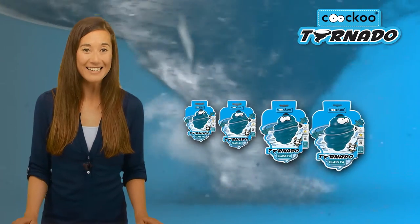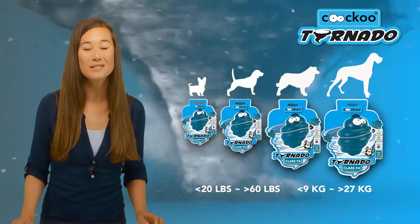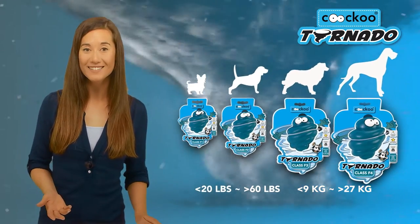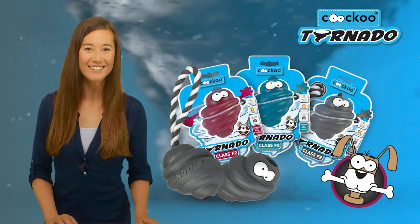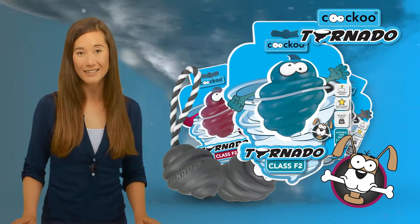When choosing which tornado is best for your dog, it's easy: the bigger the dog, the bigger the toy. That's why the tornado comes in a variety of sizes, ranging from F1 to F4. The tornado is also available in a range of eye-catching colors, with a choice of gunmetal gray, indian red, and petrol green.